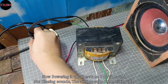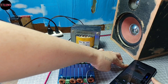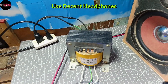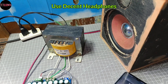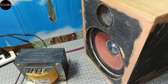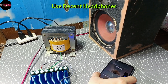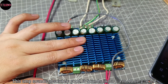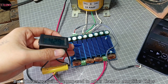Powering it up, there's no pop or hissing sounds — the amp sounds clean just sitting idle. This amp sounds absolutely good. It sounds like a Class AB amp to me, but it heats up quickly compared to other Class-D amplifier chips.